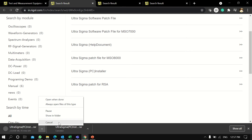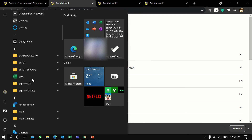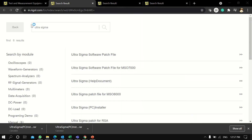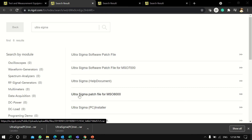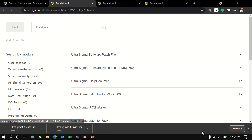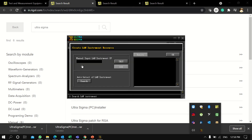We have already downloaded and installed the software, so we won't download it again. After installing, Ultra Sigma will look like this. After opening the software, there will be a screen showing how many instruments are connected and the type of instrument connection.